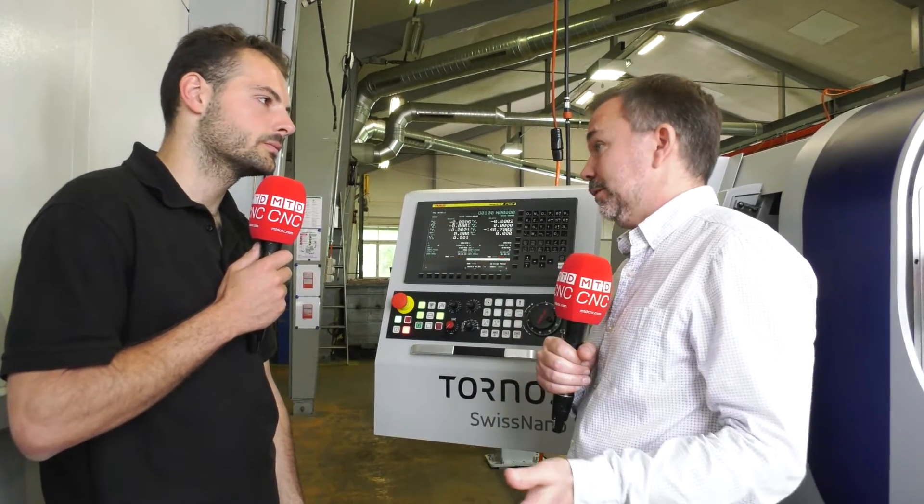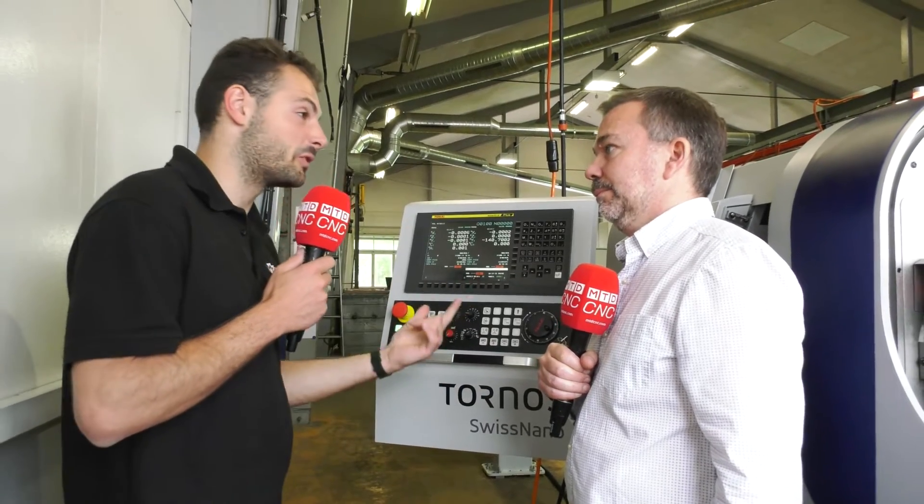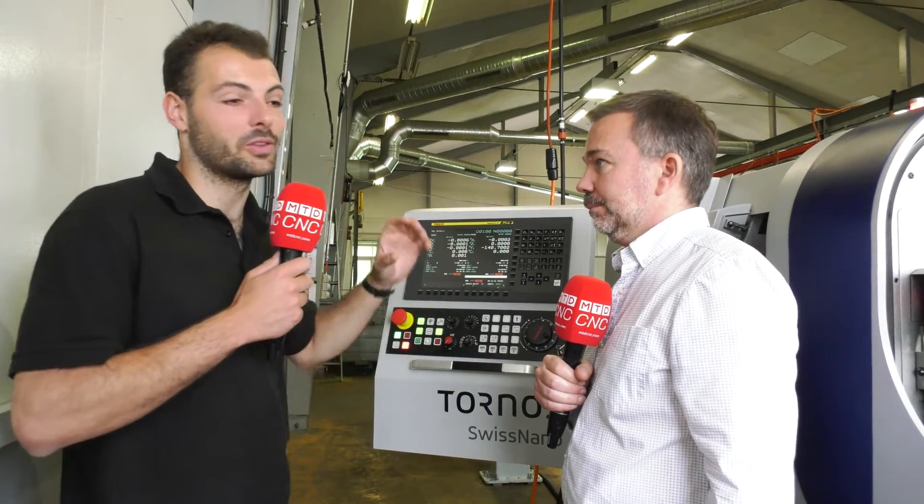On this machine the coolant tank goes under the machine, so if you need bigger coolant capacity or high-pressure coolant, it's all stored under the bar feeder — utilizing the floor space properly. The high-pressure coolant reduces tool wear, meaning you don't have to have as much sister tooling, and it gives better swarf evacuation so parts are cut as easily as possible.